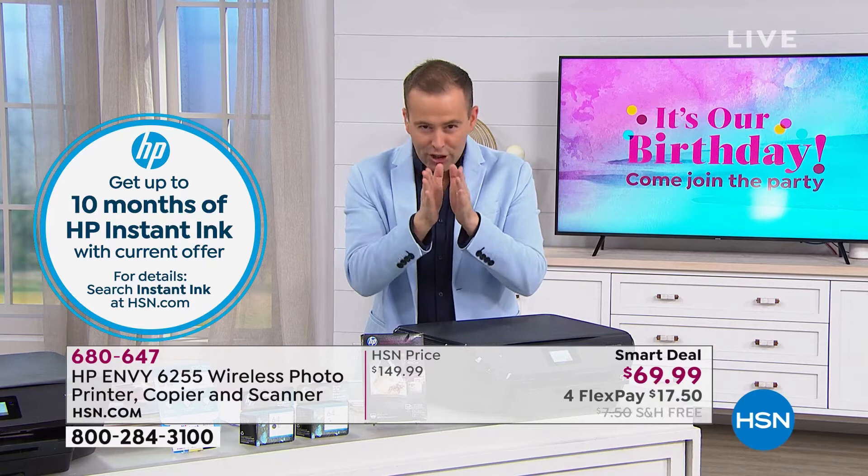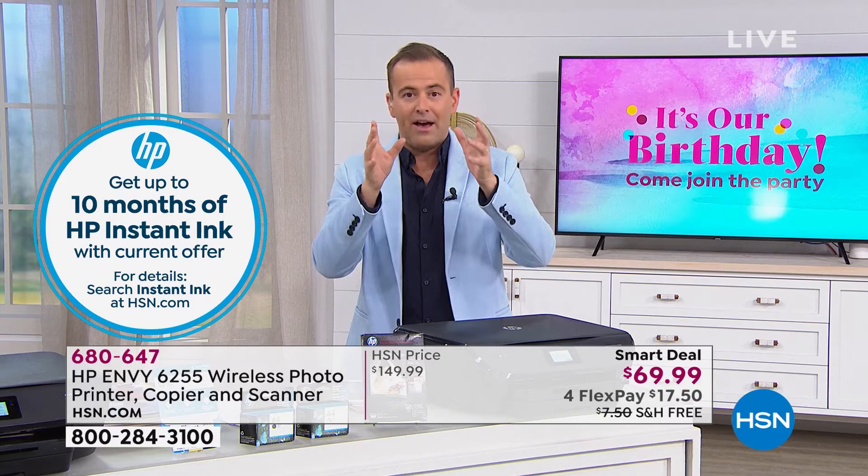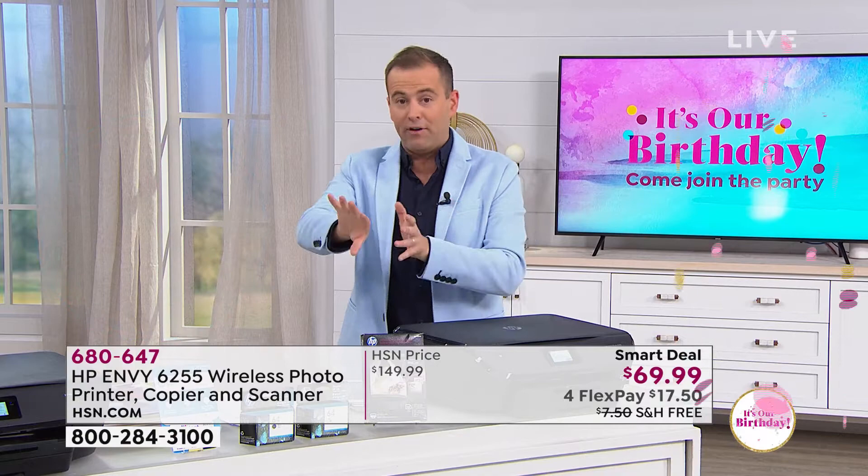Only for you — we've worked with HP, and we've identified that for the birthday month, we're allowing 3,000 to 5,000 customers to get this. We're allowing ten months of free printing.